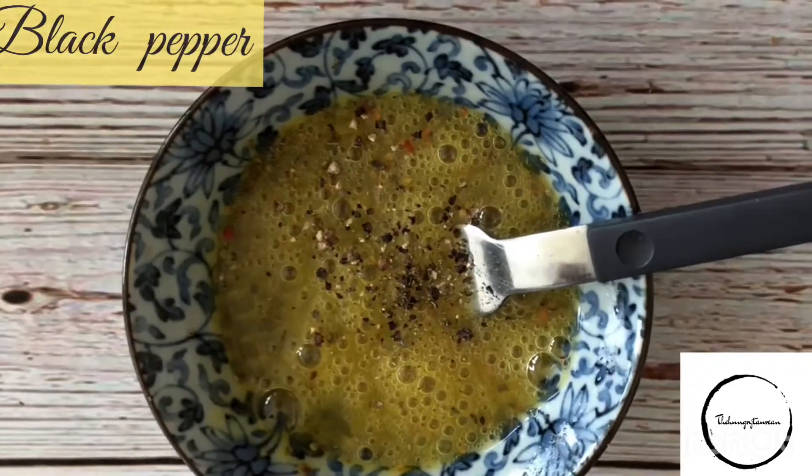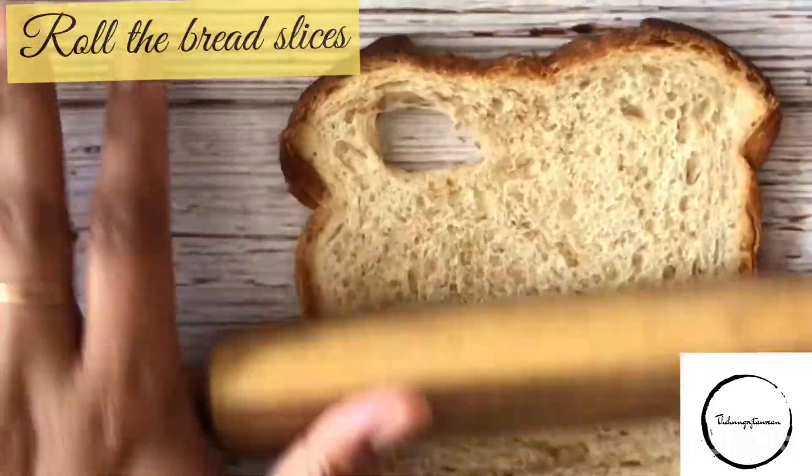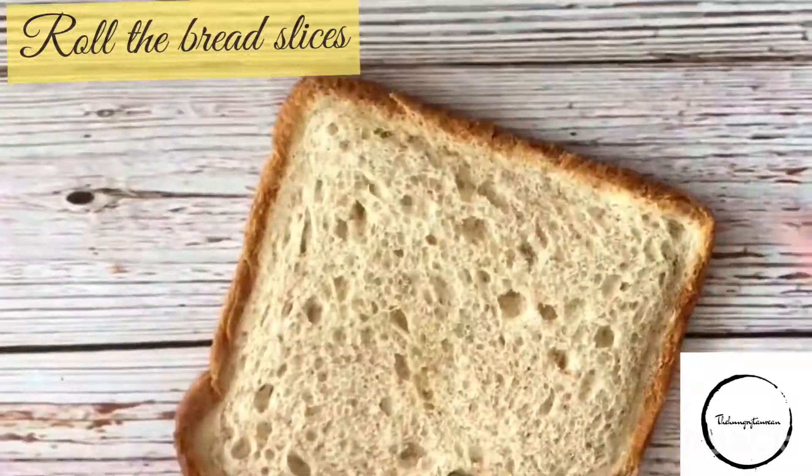Now let's move to the next step of rolling the bread slices a little thinner than usual. With the help of a rolling pin, roll the bread slices.